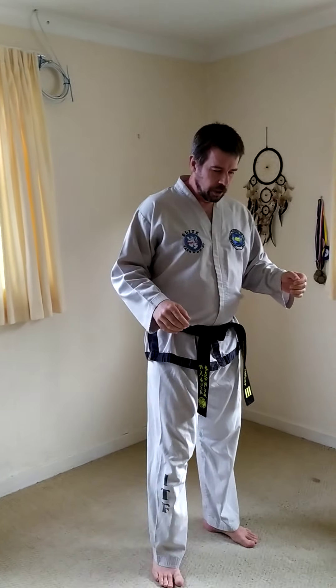Hello, today I'm going to cover hand techniques — mainly punches, but we're also going to cover the blocks as well. This is one you've all been waiting for. You can stay seated if you want, although you might want to stand up and try a few bits as we go. So what we're going to look at today is punching to start off with.